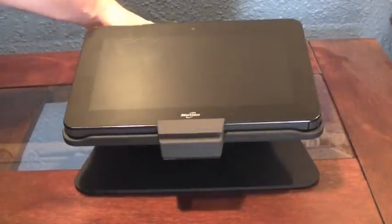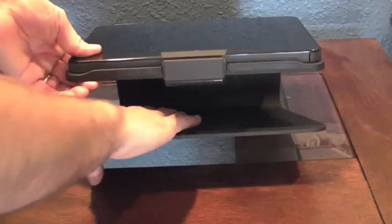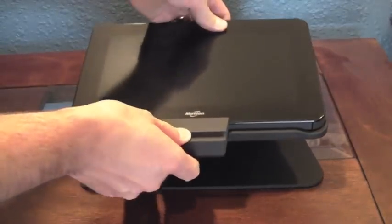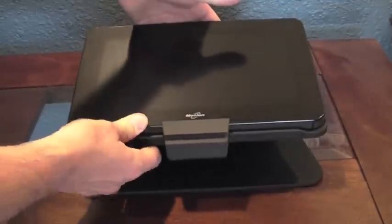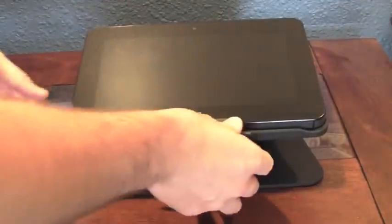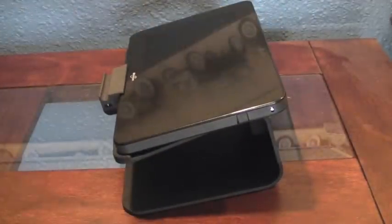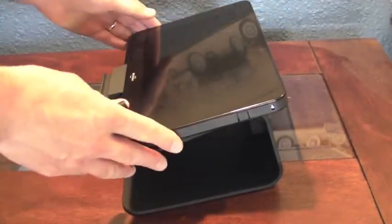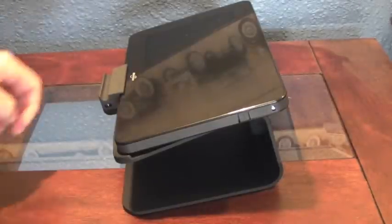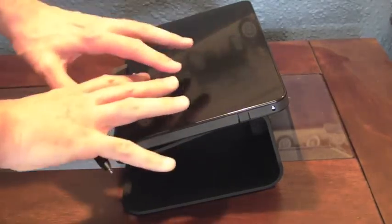So this is the docking station. It has room for a keyboard and room for the pen to sit, so it can hold the pen nicely. It actually sits at a nice angle, so that if somebody is at a countertop or like a nurse's station, it has it at an angle.